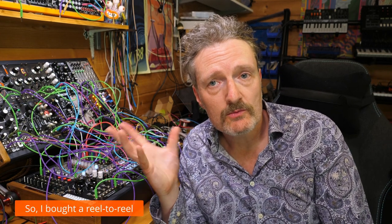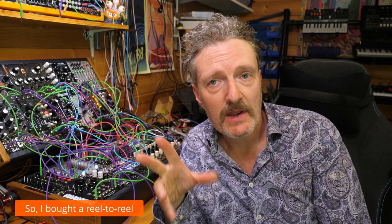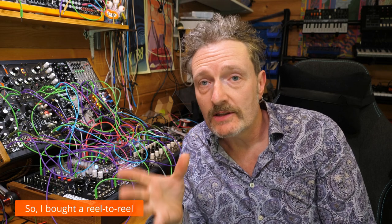Hello, I'm Robin and welcome to Multimusic Technology. It appears that against all better judgment I might have purchased a reel-to-reel tape recorder — a tape machine, an open reel machine. Something that takes this sort of thing.